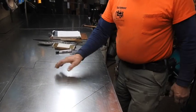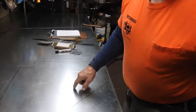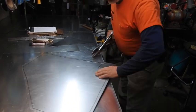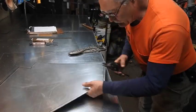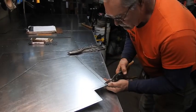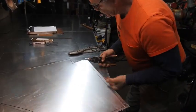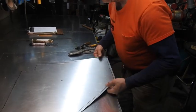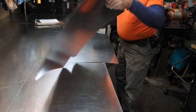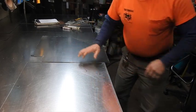Obviously that's not the cut line — that's just to highlight what we're going to cut. I'm going to go ahead and cut this out, use this for a pattern, and then make both of them off of that one layout.